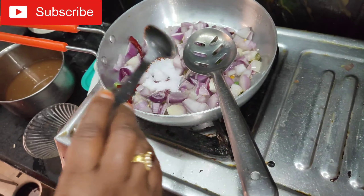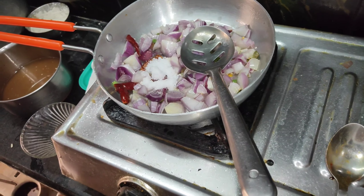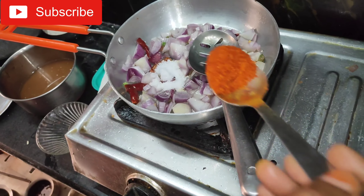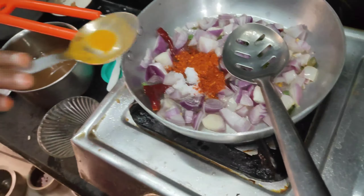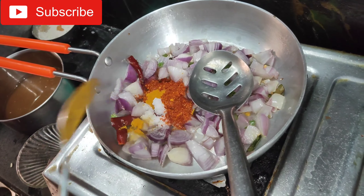We're going to put this in the pan. Just put it in the pan. There we go, let's put it in the pan.